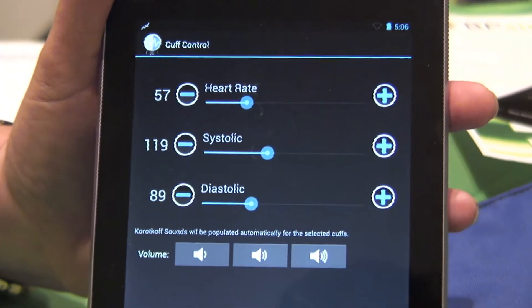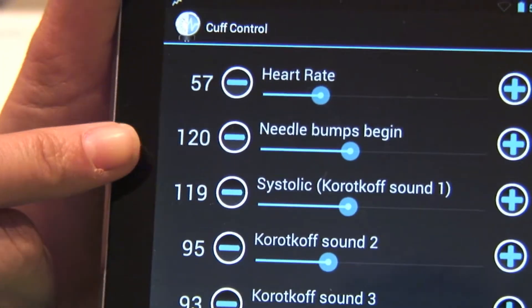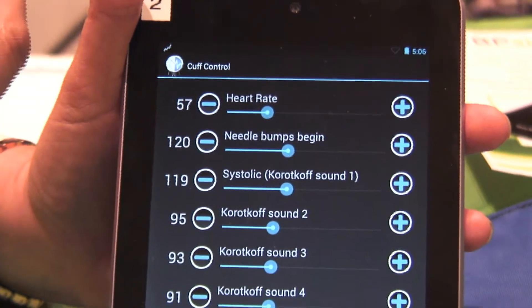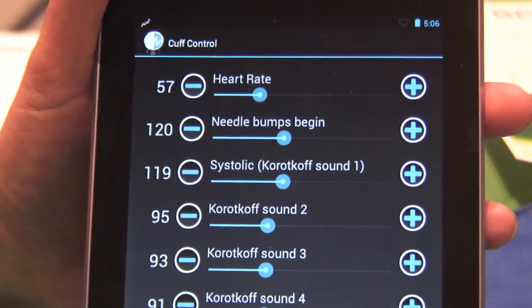If you're looking to do more advanced disease processes, you go into this mode, which allows you to set your heart rate, where your needle bump begins, and where the systolic is. In a normal patient, the variable is about three to eight — you actually see the needle bump about three to eight above where you actually hear your systolic pressure.